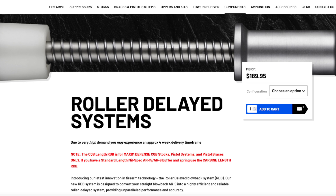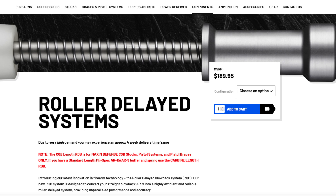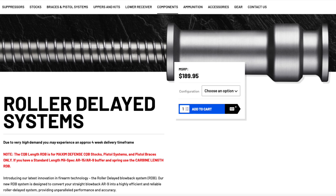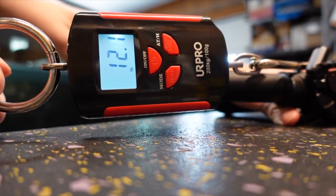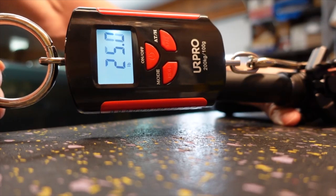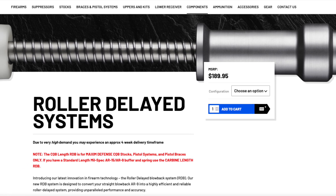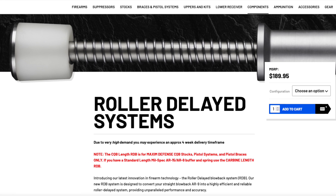The Maxim Defense roller delayed buffer sort of works like the roller delay in the MP5, only it puts that action back at the buffer. These are all great options. However, with the roller delayed buffer, the only issue is that it adds about 30 pounds of pull weight on the charge handle. So if you're an older person or somebody with weaker hand or upper body strength, a 30-pound pull weight might be too much to handle.